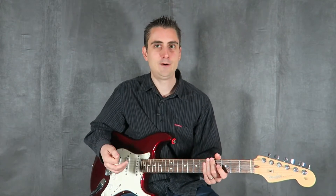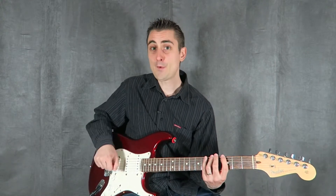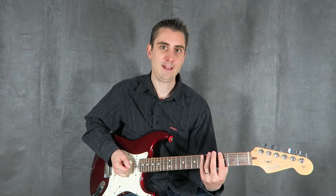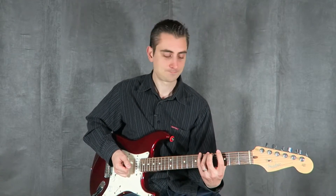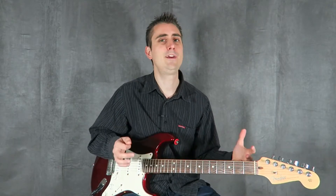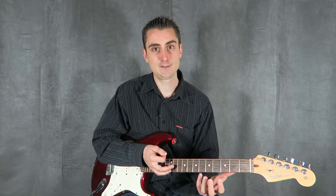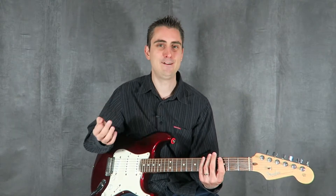Let's get into the close-up now, and let me show you my favorite exercise for just focusing on picking and also focusing on the left hand, playing those single frets, which is going to be very useful for you once we get into playing scales and starting to improvise. Let me get into the close-up now and demonstrate that for you.